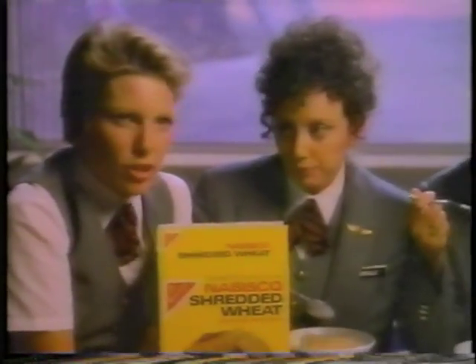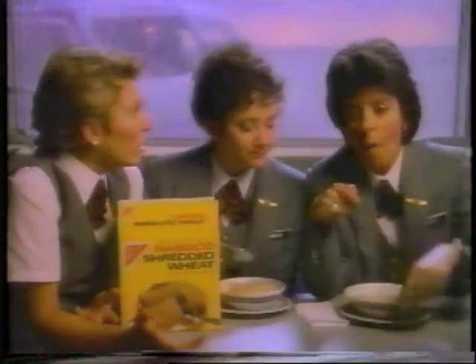If they microwave it in Texas, what do they do in California? They can it. Nabisco.